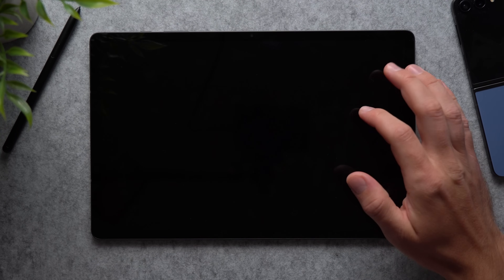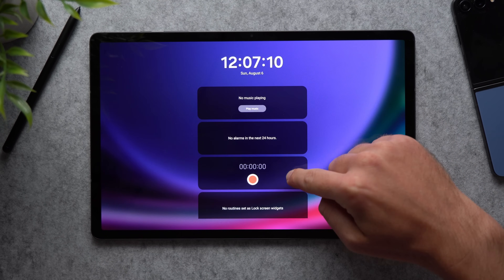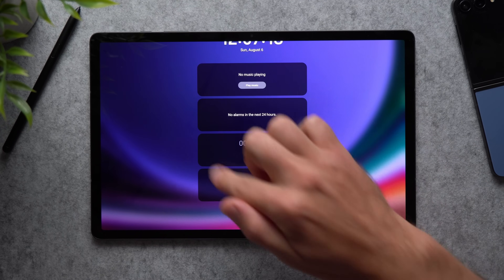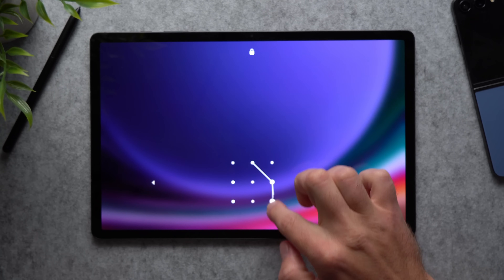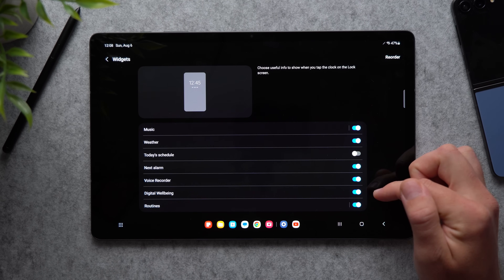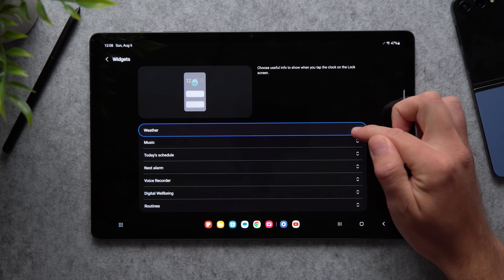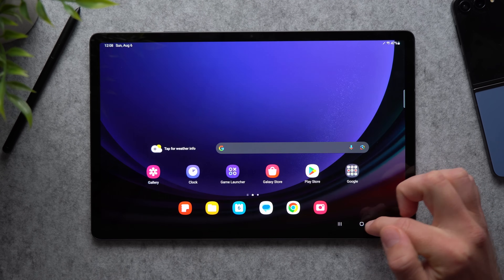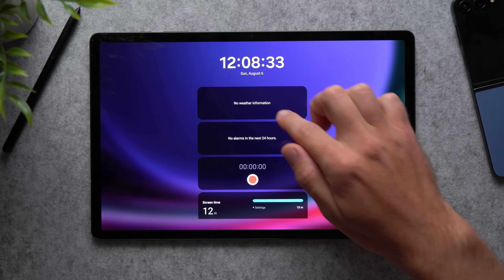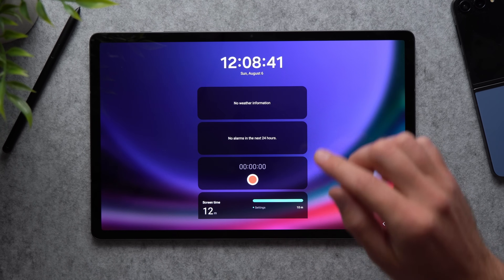Next, go to your tablet's lock screen, tap on the screen to enable it, and tap on the clock to see all the widgets. By default you have a music player, alarm, voice recorder, and routines. If you want to add or remove widgets, tap on settings. You can enable weather, digital well-being, disable music, and reorder them — for example, moving weather to the top so it's the first thing you see. Give permissions for location and you'll see weather and digital well-being displayed right there.